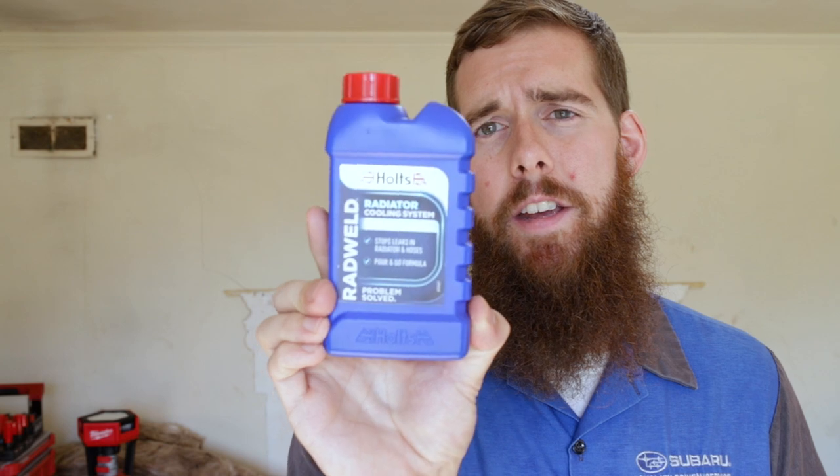The Holtz branding and the fact that it's made in England is what we need to focus on. This is not available in the US — I had to actually order this from the UK; I believe I got it on Amazon. But this is what that product originally is. It is made by Holtz, and it's a product called Rad Weld. Basically, it's a cooling system stop leak.